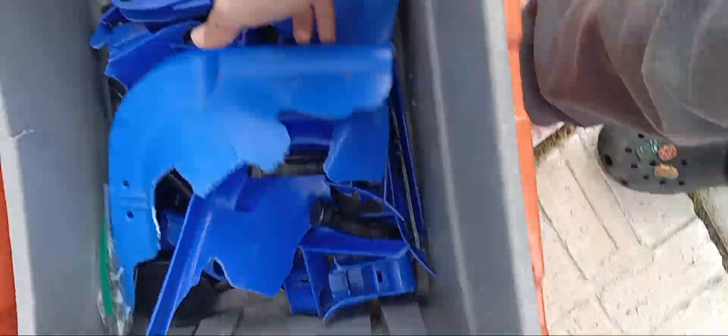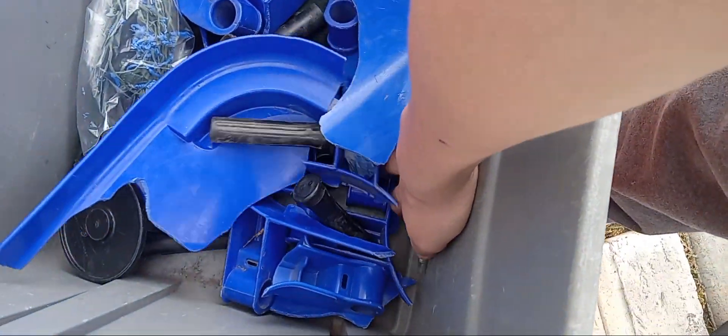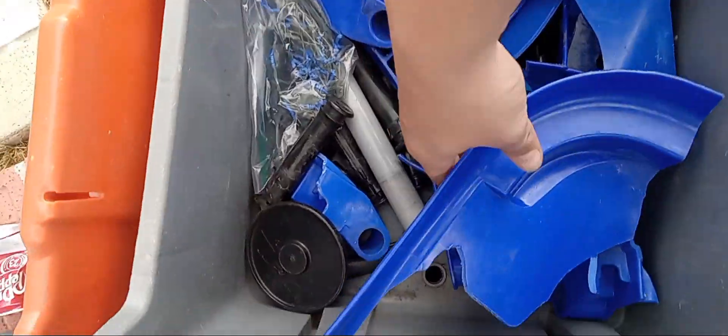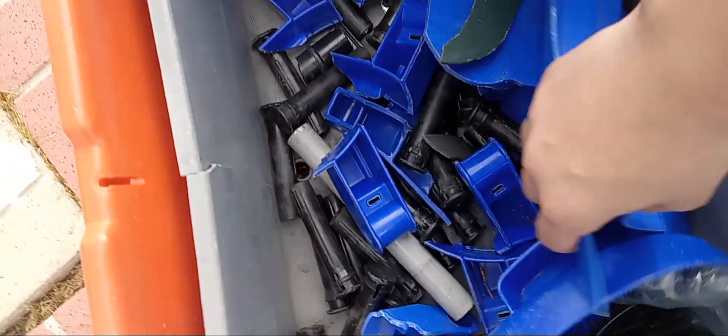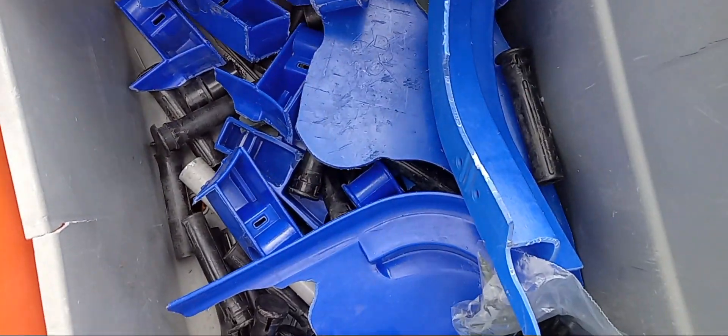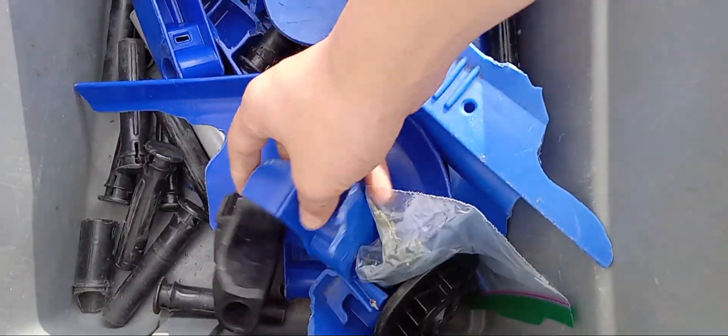Ton of lid parts, wheel axles, hinges, lid part, lid part pins, EG bar, scratches, wheel parts, more pins, black hinge, flat lid hinges.